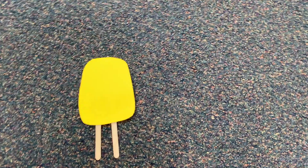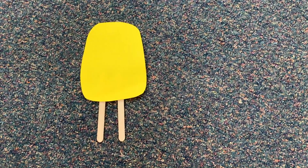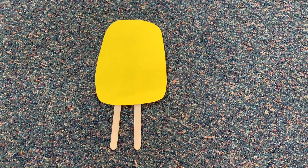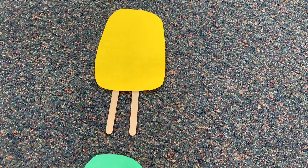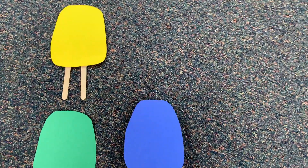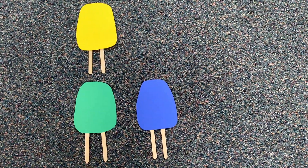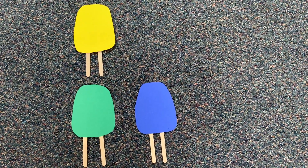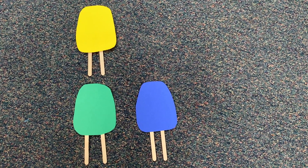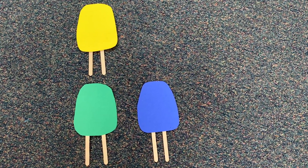Imagine you're sitting here with me in the classroom on my circle rug, and we all just made our popsicles. It's time to organize them. There's our first popsicle. What do you notice about it? Well, each one has two sticks. Two more kids just came to the circle — let me put their popsicles down. What do you notice now? Go ahead and pause the video and write down what you notice. It could be a picture, words, or numbers.